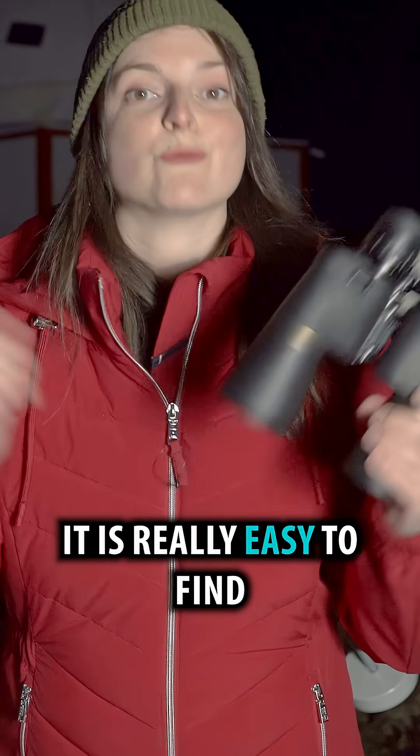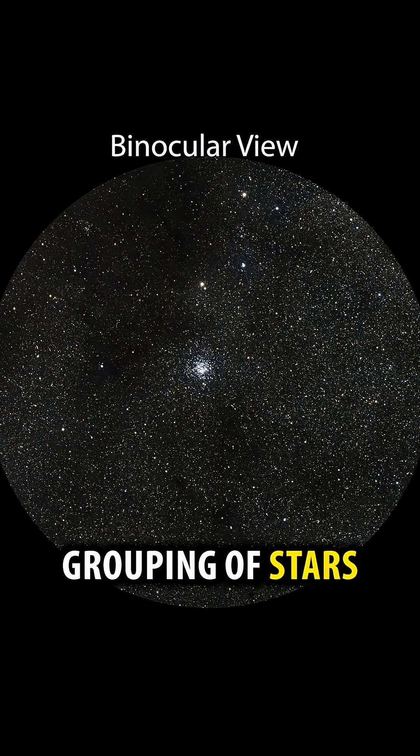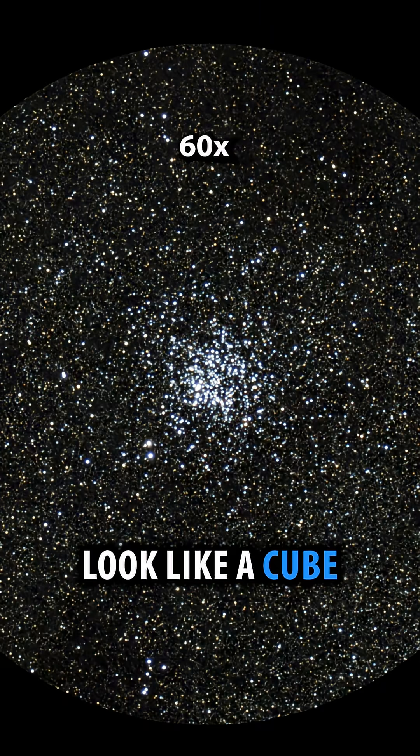If you've got binoculars, it is really easy to find. The Borg Cube will look like a tight grouping of stars. If you've got a telescope, this really does look like a cube.